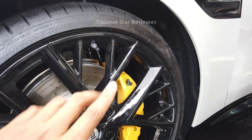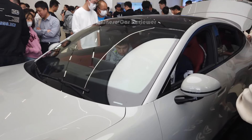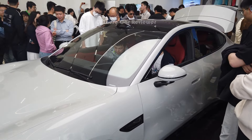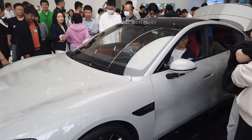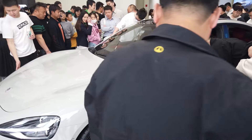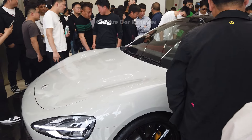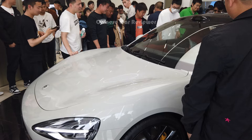This is the higher performance version — it has two electric motors, one in the front and one in the rear, making it an all-wheel drive vehicle. 0 to 100 km/h takes only 2.7 seconds, with a power output of 670 horsepower along with 850 Nm of torque. It also comes with air suspension.